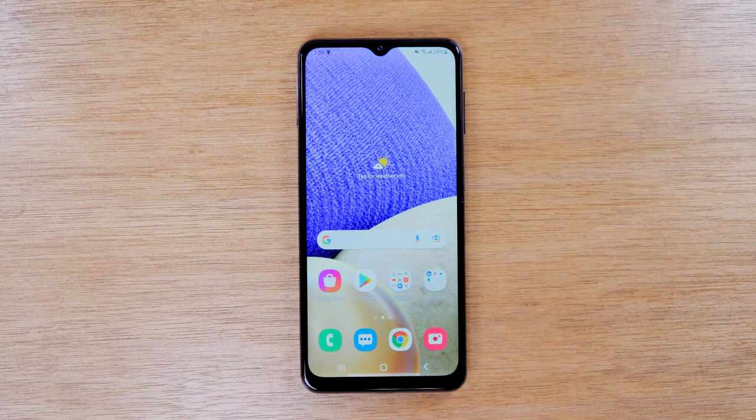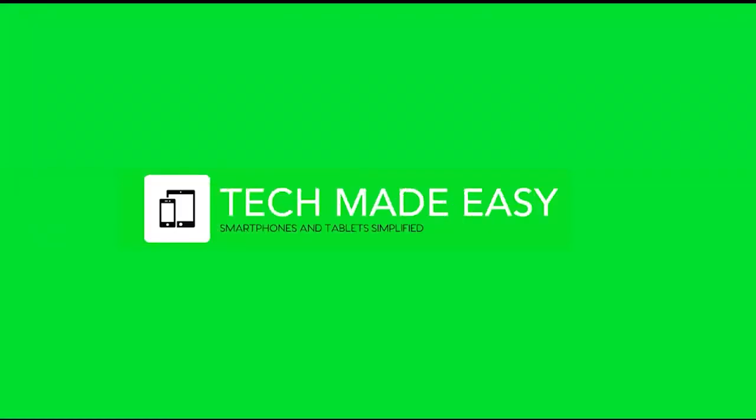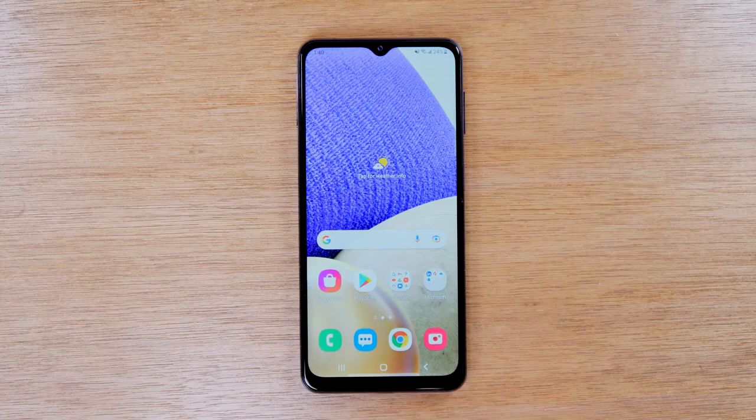In this video we're going over how to take a screenshot on the Samsung Galaxy A32. Welcome back to another video. I'm your tech guide Wayne, and if you learned something new in this video make sure you hit that thumbs up button below and consider hitting the thanks button to leave a tip.